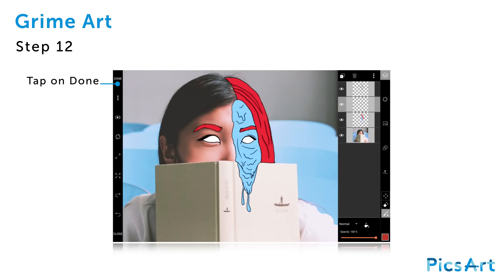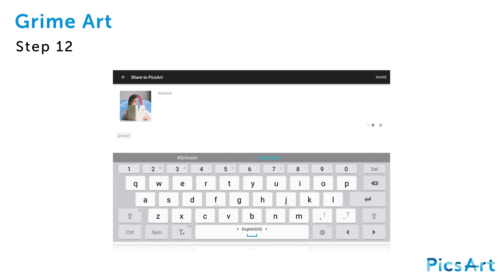Tap on done in the top left corner. Share your awesome new grime portrait with the world using the hashtag GrimeArt.